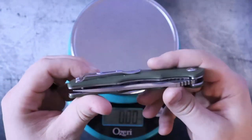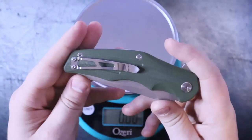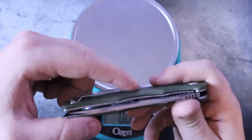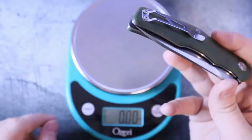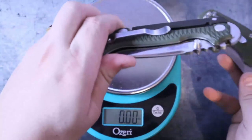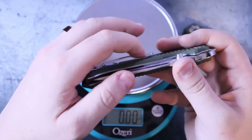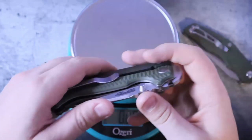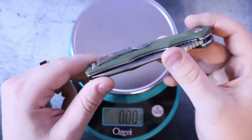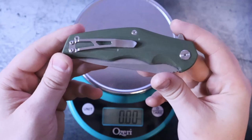Next thing we need to talk about is this pocket clip. You know how I feel about stamped pocket clips — I'm not a fan. Most of the time it's because they go up and down into the spoon and then just kind of level out into a plateau. For example, the Demko 80-15: stamped, down into the spoon, then level. This one is more of a ski jump — it doesn't level out. And so surprisingly, it actually fits pretty well in the pocket.